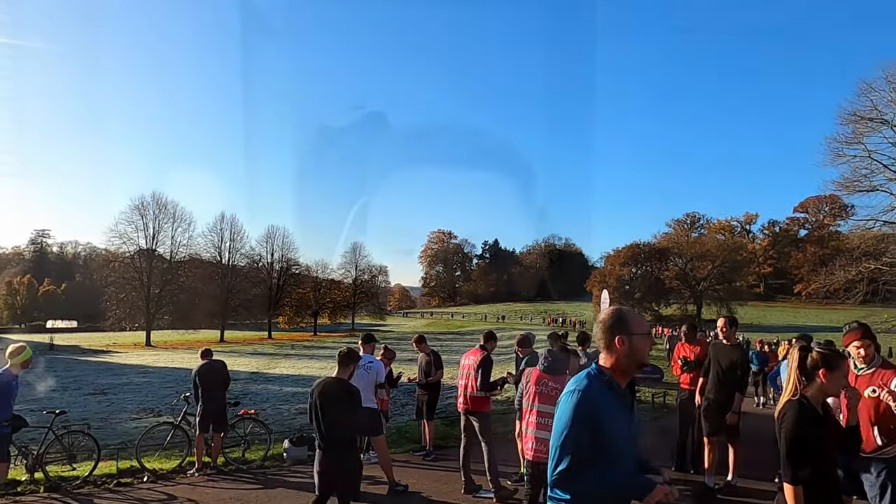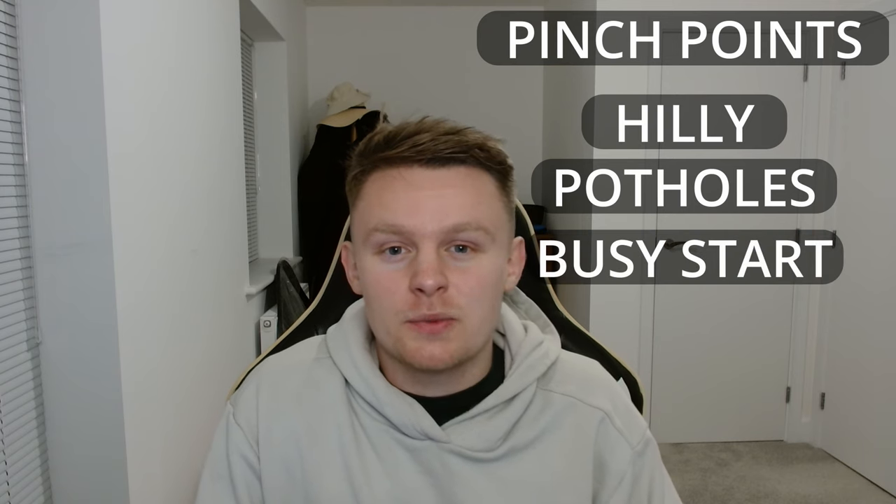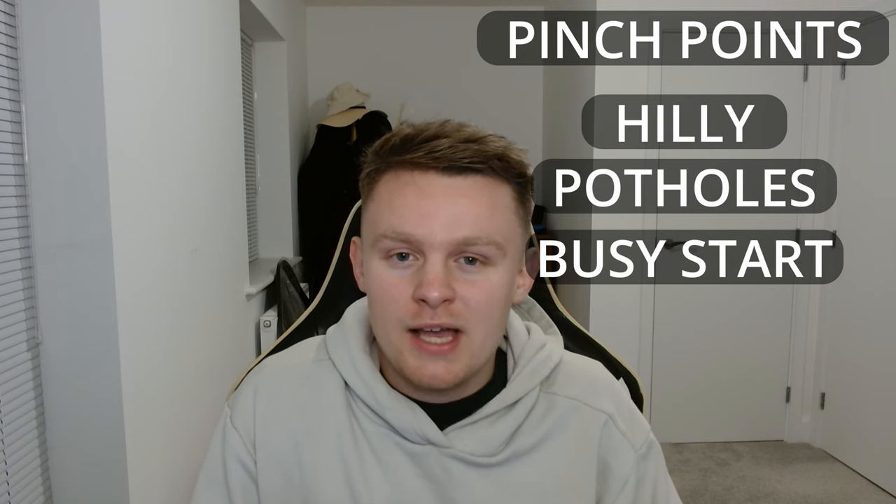So that is the run — 2.5km uphill followed by 2.5km downhill. I thought it was quite cool, something a little bit different. It's definitely not one for getting your PB, though the downhill bit is a lot quicker. I think it's probably good training for your quads doing hill work. The pinch points to be wary of include the hills obviously, the potholes on course, the very busy start — make sure to get near the front — and that U-turn at the top. It's quite a wide U-turn though, so not as bad as a sharp one around a tree.